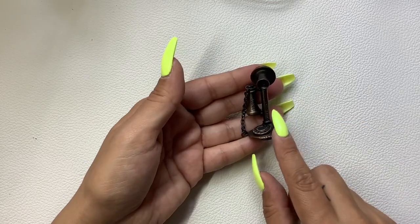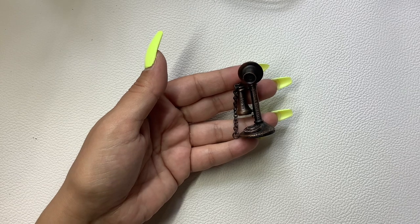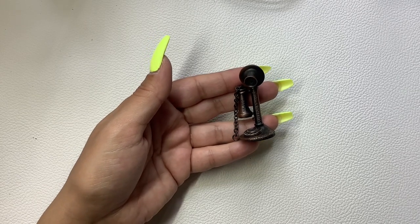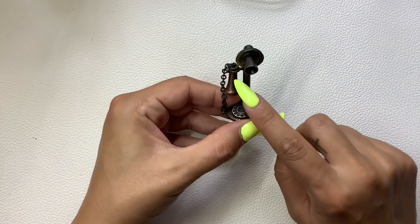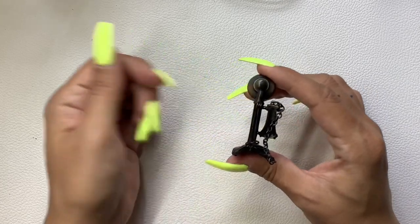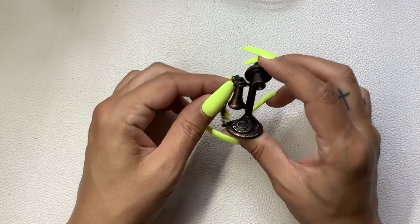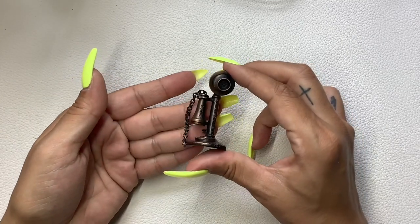Then we have this really cool brooch — let me just read it. It says Coppercraft Guild, 1974 Million Dollar Telethon. So it's a brooch and it's a — what do they call these type of phones? I forget — you guys can put it in the comments. It's not a skeleton phone. It might be a rotary-style receiver. Anyway, it's a really cool brooch and we're going to do 10 on this guy because he's super unique.